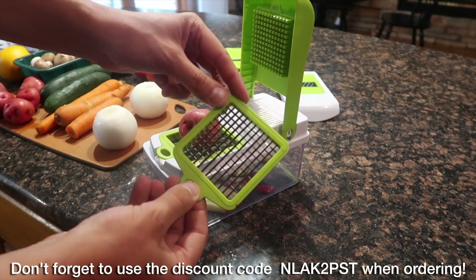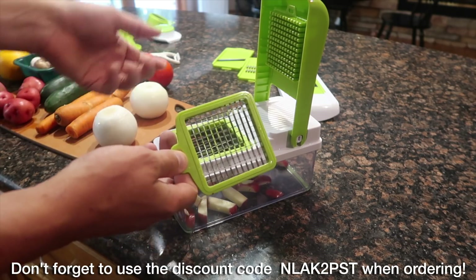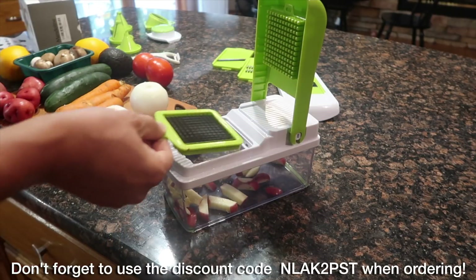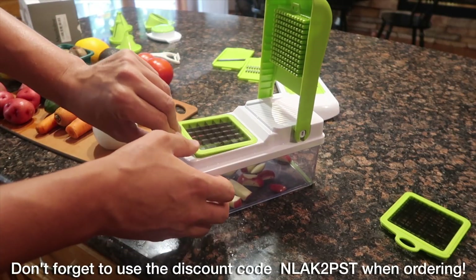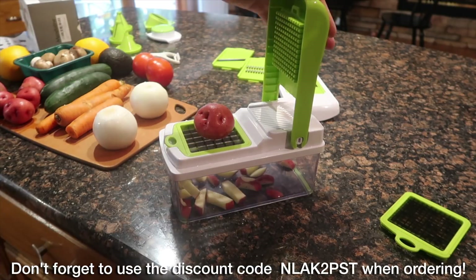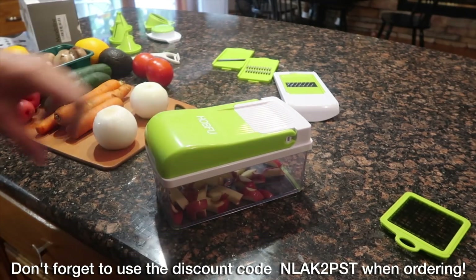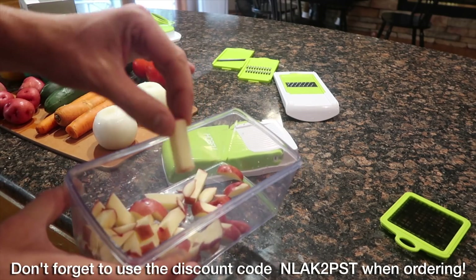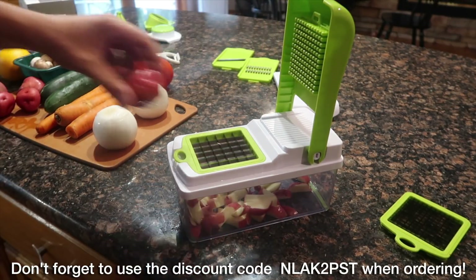One of the cool things about this multi chopper is it comes with two different sizes. If I wanted to do something a little more fine — maybe I've got some onions or another vegetable — I can easily pull this out and replace it. One thing you have to be very careful about when using multi choppers like this is these are blades — they are very sharp. We're dicing and slicing, so just be careful. We put our red potato right there and push down just like that. How easy is that to chop these vegetables?